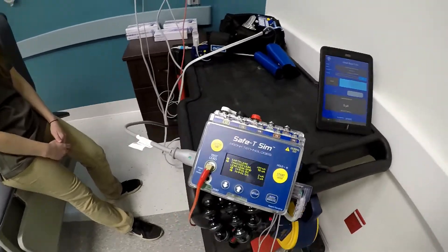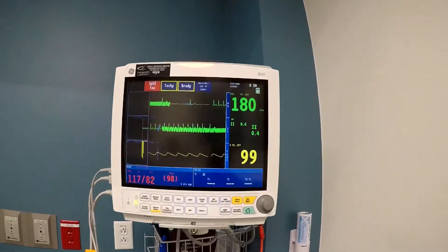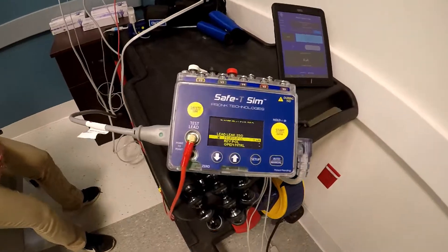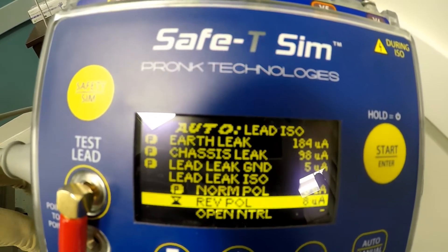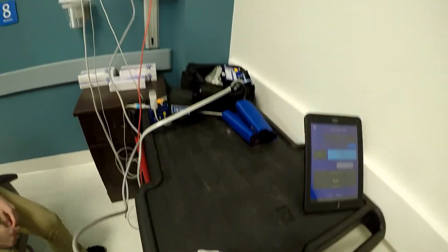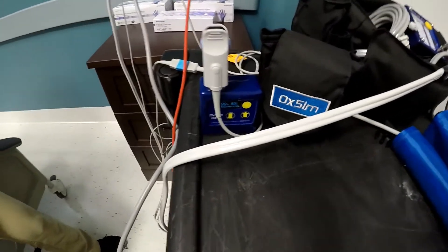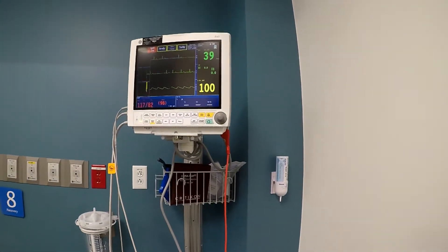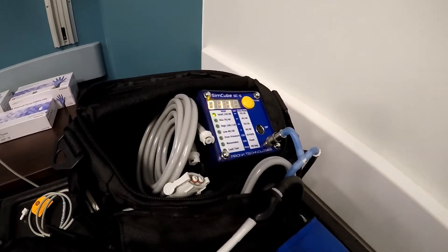It also simultaneously sends a simulation to the unit while doing the lead isolation test. We also utilize the SimCube 5 for NIBP and the OX2 for pulse oximetry, so we're able to run multiple tests at once.